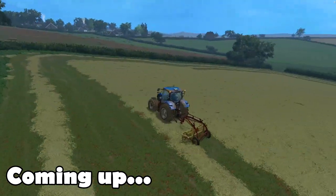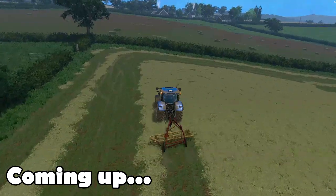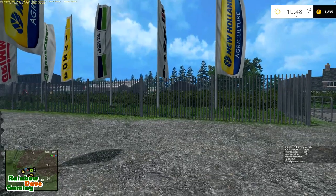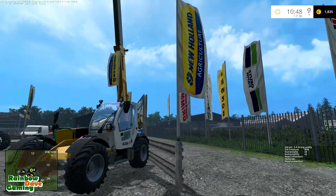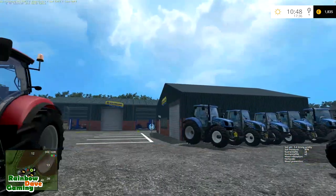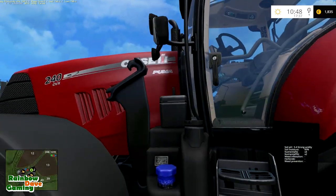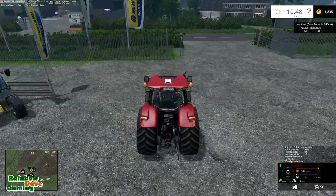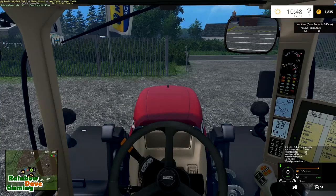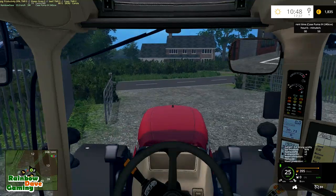Yes, it's probably just a slight reskin with some tweaks, but if you look under the hood it's very different. Hello ladies and gentlemen, welcome back to Cobra Park Farm. We're down at the shop, and we're renting a Case Puma 240 CVX — because I forgot to turn on TrackHat again. Well done, Dave.